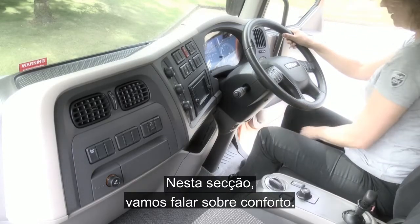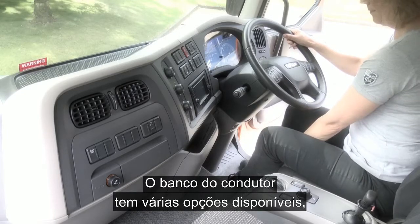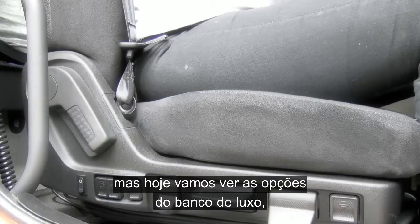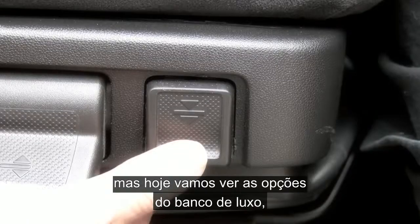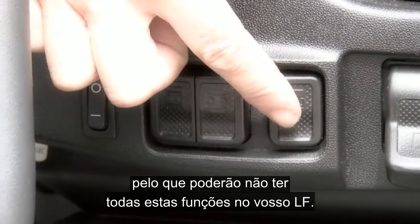In this section we're going to be getting comfortable in the driver's seat. With a number of seat options available, today we're going to be looking at the functions available on the luxury seat, so you may not have all of the functions we are covering here on your LF.